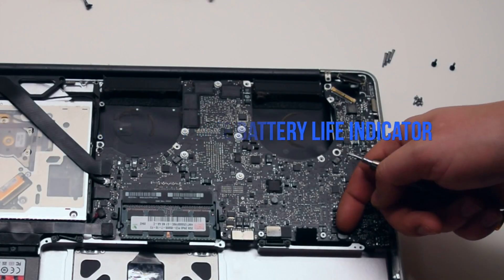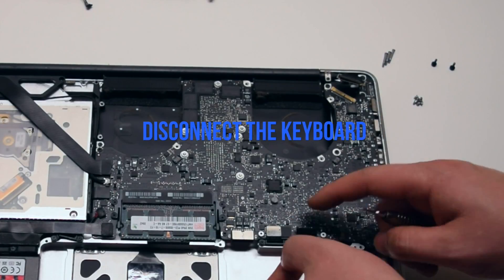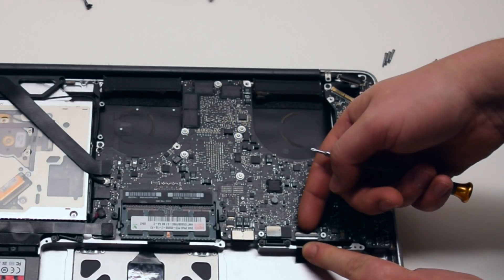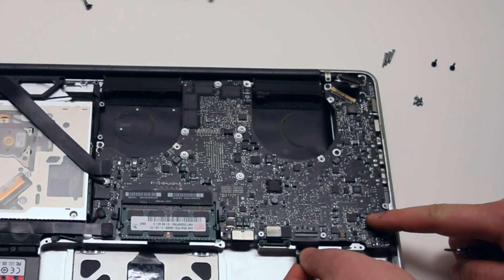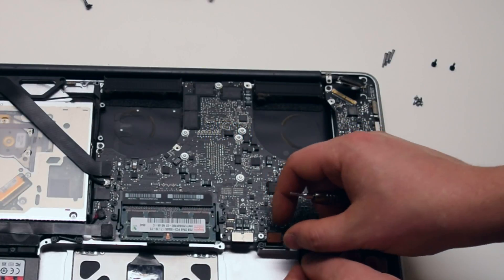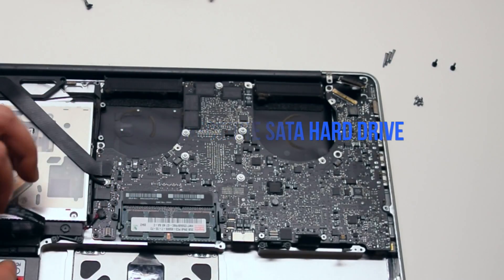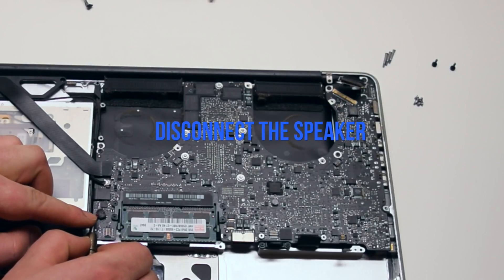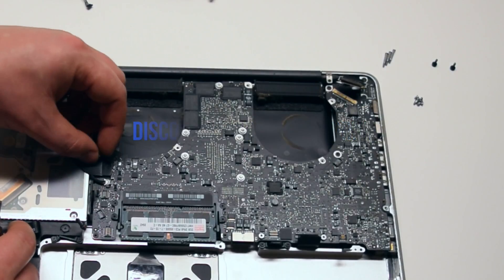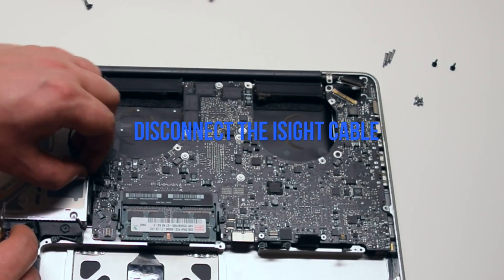Disconnect the battery life indicator simply by pulling it up. Disconnect the keyboard — there is a little lever that you have to push up to unlock the keyboard connection, then you can just pull it out by the tab. Disconnect the trackpad. Disconnect the SATA hard drive cable. Disconnect the speaker. Disconnect the DVD drive. Disconnect the Wi-Fi cable.